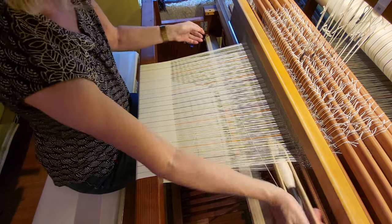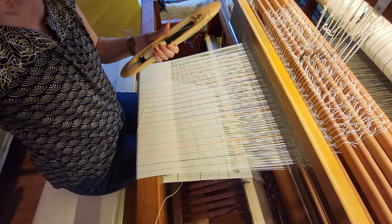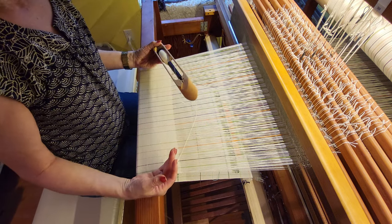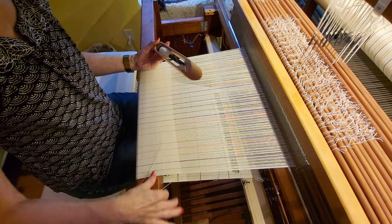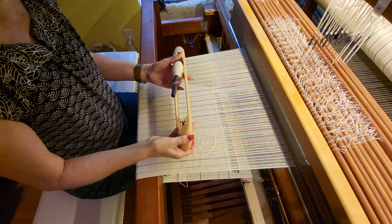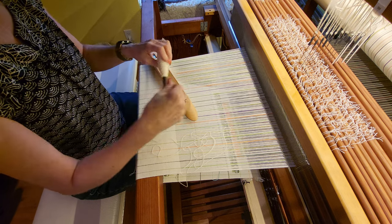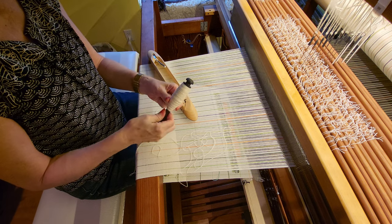I keep going until I get to the point where I don't have a manageable amount of yarn to pull through, or it's starting to get tangled. When I'm where I want to be and I don't want to have to mess with all that length, I pull the pern out — you can leave it threaded through the tensioning — and then I wind on by hand.